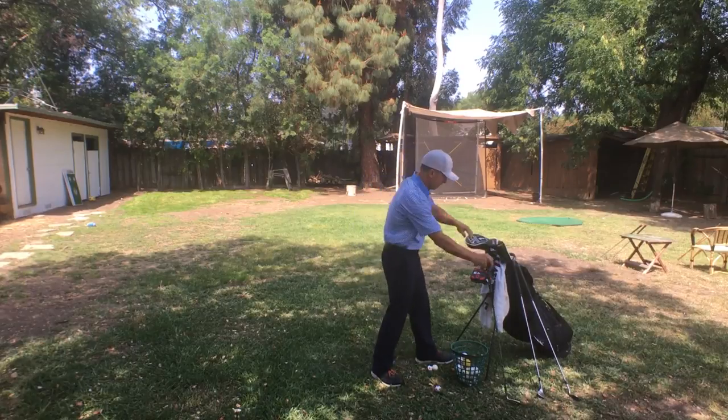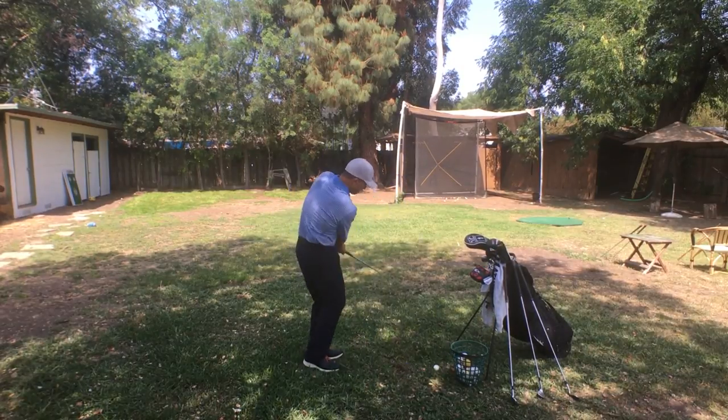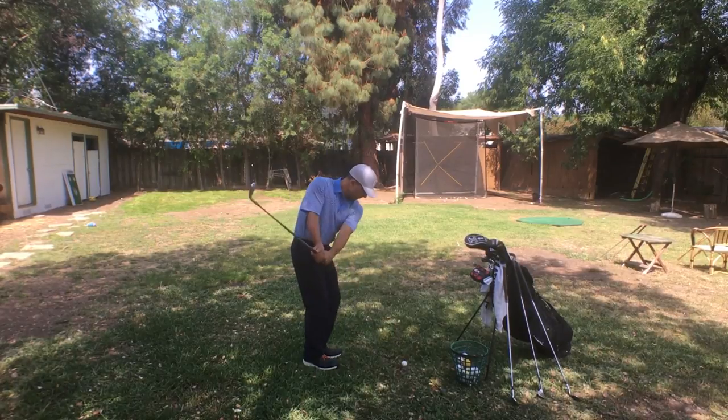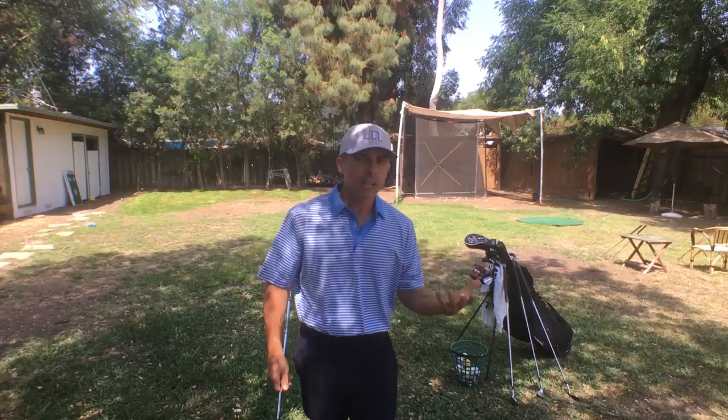Then go to the eight iron, then just keep working — seven, six, five. What you're going to find is certain clubs you're much better with than others. Then you just know: hey, this club I'm good with, and that club not so much.